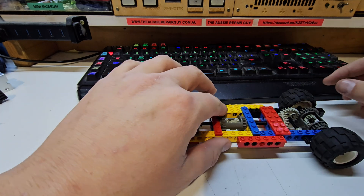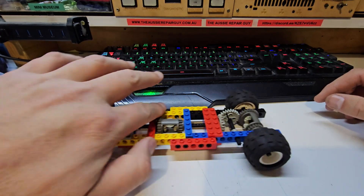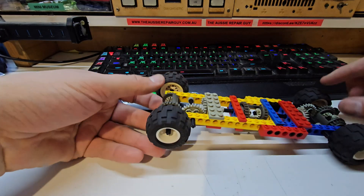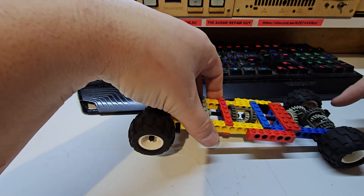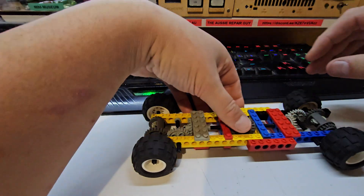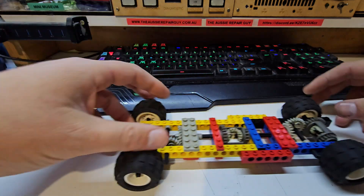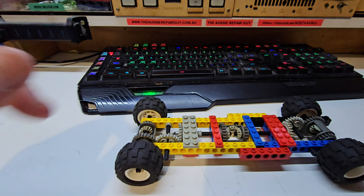Normally your engine would drive the whole shebang from this differential — from this bit here. The whole thing, as you can see if I push it, all rolls around. If you get the front end off the ground and your front wheel starts spinning, there's no power to your rear wheels — that's a problem. If you lock this, you can end up having all your drive going to both front and rear wheels.